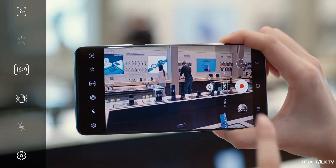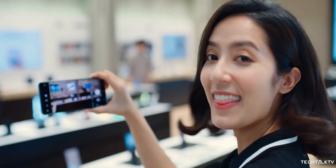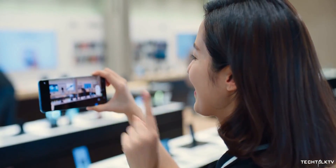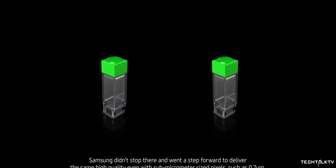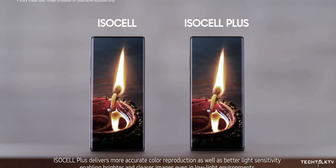The Galaxy S20 Ultra's 108MP camera uses Snow Nacell tech that bins 9x0.8MP pixels to function as one large 2.4μm pixel to deliver impressive low-light performance. Samsung is using similar binning tech to achieve this 600MP resolution while keeping the overall sensor as compact as possible.